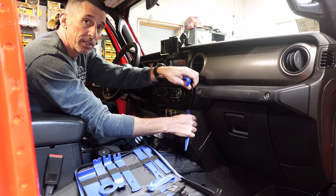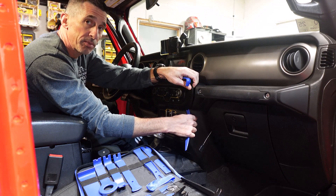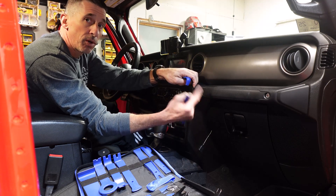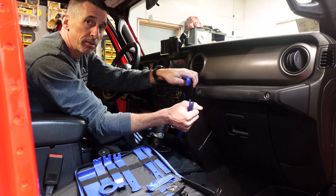You want to take your time with this, because if you don't, you'll bust the clips or damage the edge on the instrument cluster and it just won't look right. I'll pop these out and then show you what the back of it looks like.